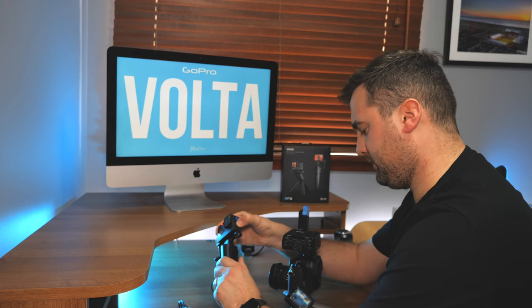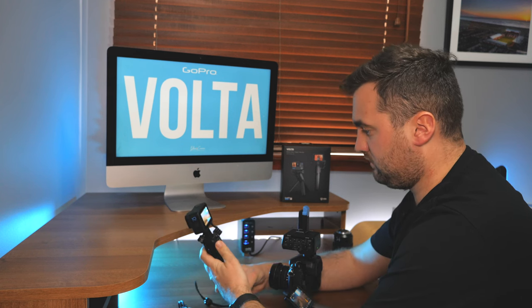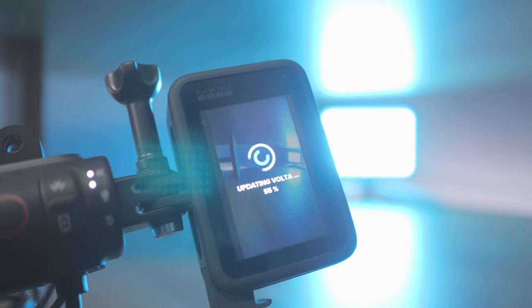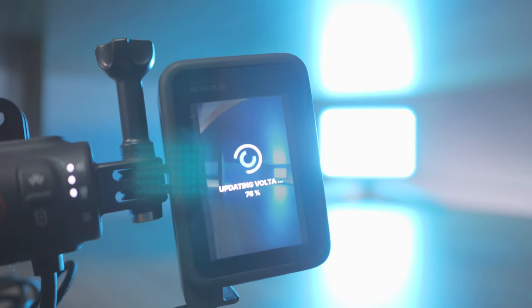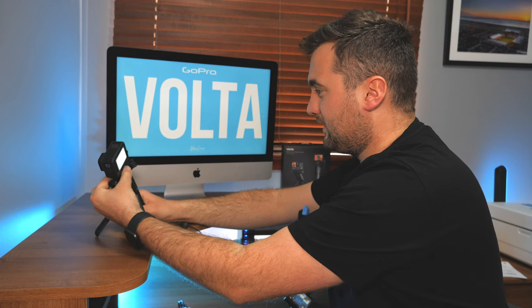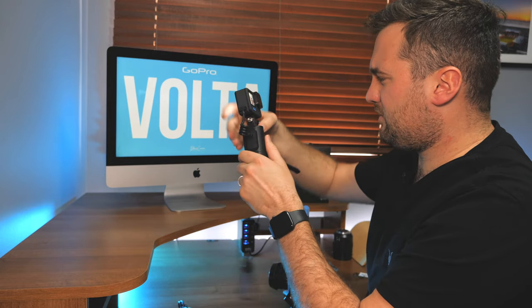I'm going to turn the GoPro on now, probably turning the beeping off because the beeping is the most annoying thing in the world. Look at that - updating Volta. So the software update is already kicking in on the GoPro. That's interesting. I'm assuming it swivels - does this thing swivel?